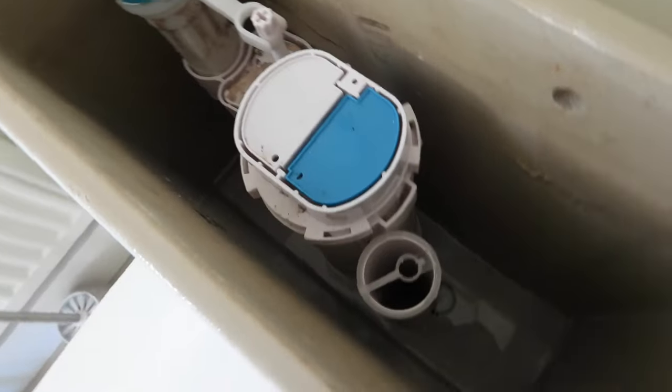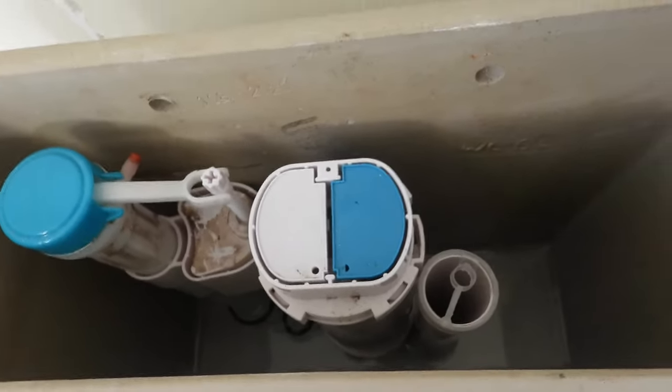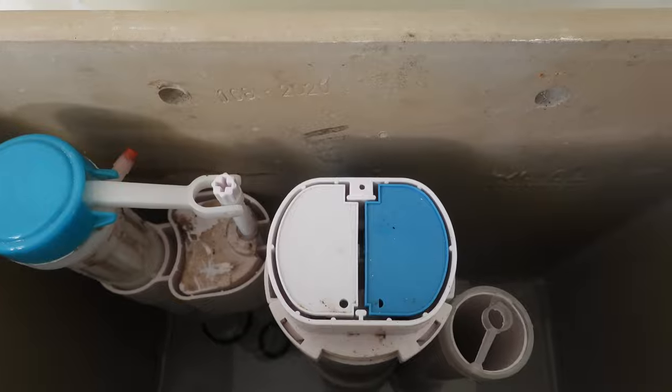All the water's drained out. This is a typical push button system that's been leaking water into the pan. There are the telltale marks as you can see there. If you've got that, you've got water running into the pan, which is going to cost you money on your water bill.